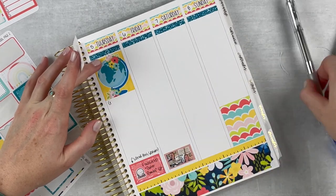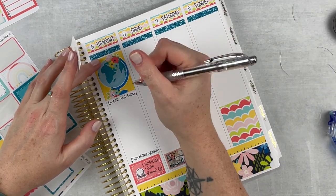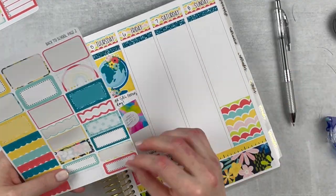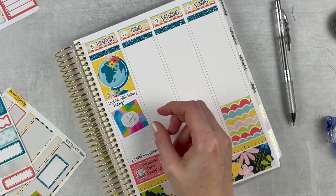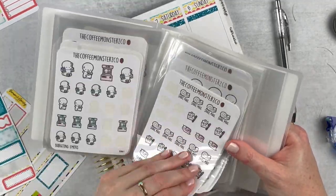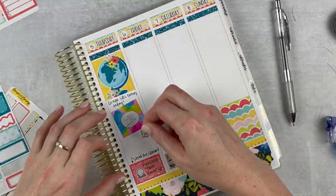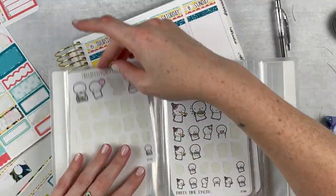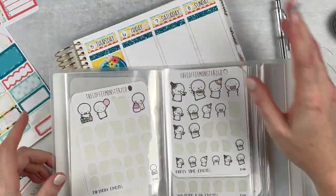On Thursday we had a really great standards-based learning conversations workshop and I was leading it for the teachers. I put in this quote that says 'small progress is still progress.' Then to mark Jennifer's birthday I put in a little half box and a little emoji.